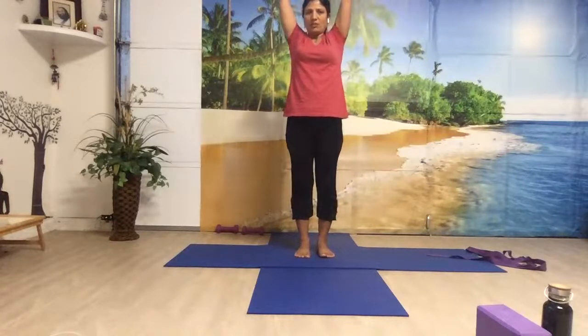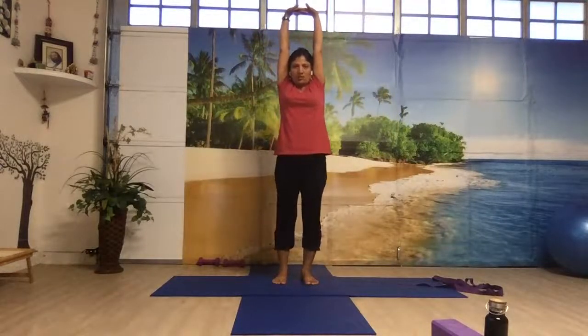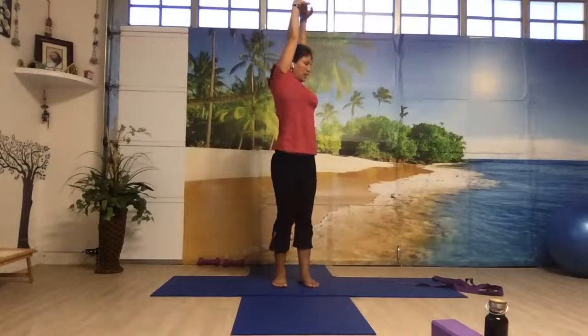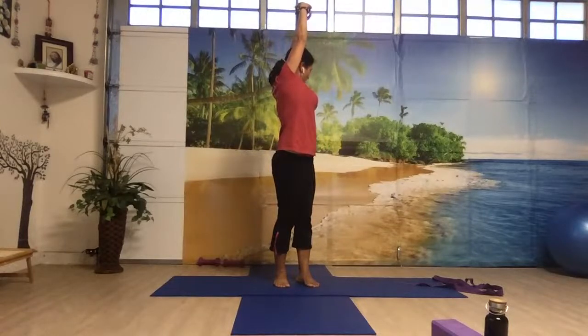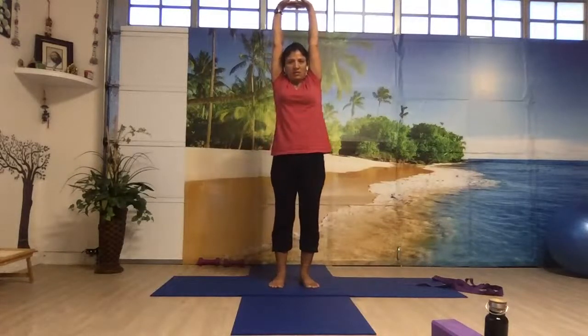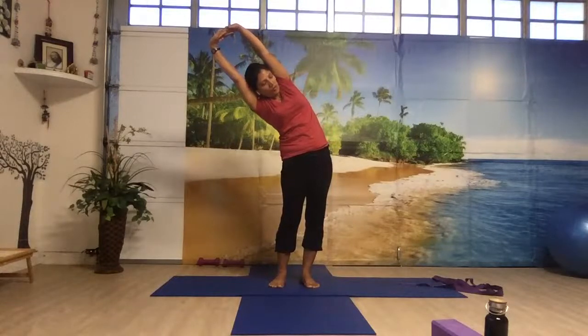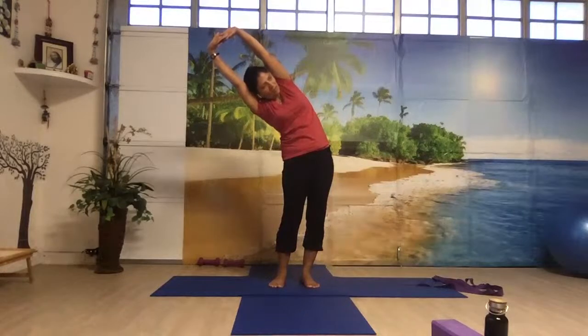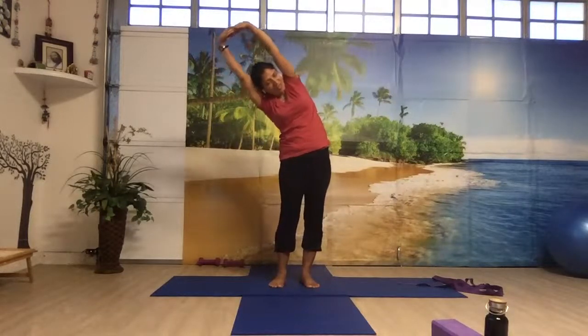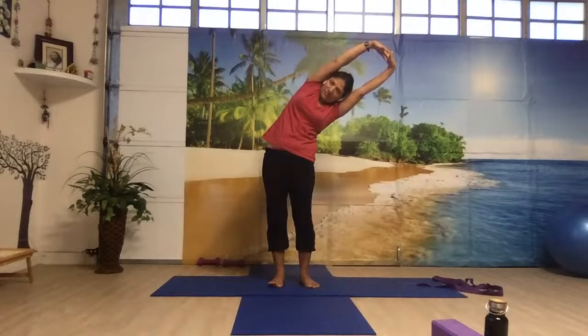Cluster your fingers together, palms facing up so that you feel a stretch in your hands. Stretch it up. Now turn your body towards the left side and look back. Come to the center, stretch it up again. Now bend towards your left side, keeping your biceps close to the ear, look forward, open your chest — you're not bending forward or backward. Gently come up. Bend towards the left side now. Keep breathing, and gently come up.